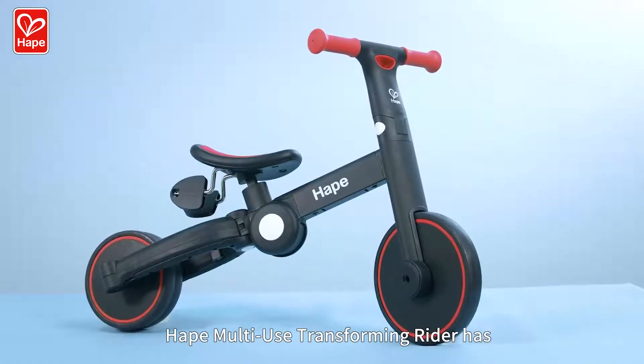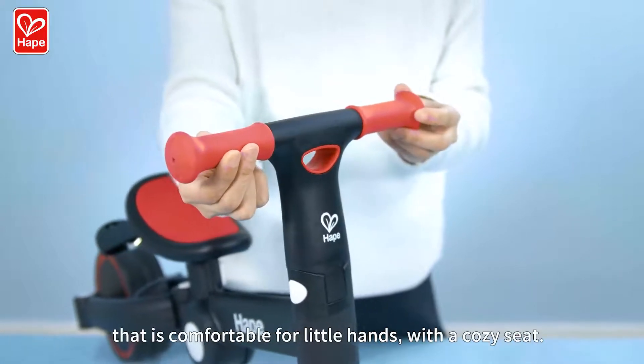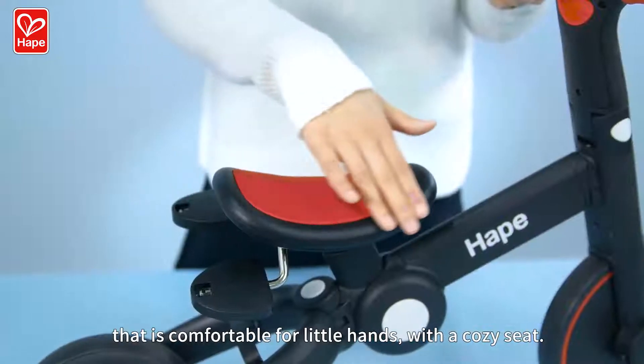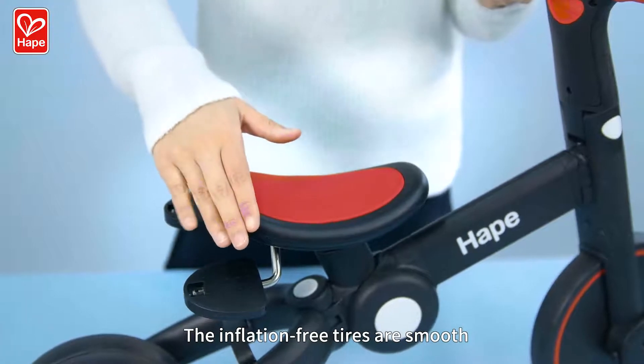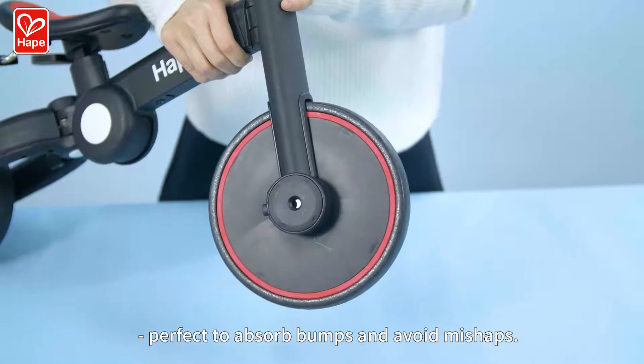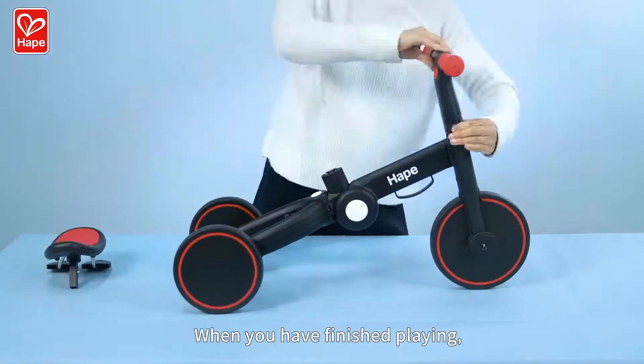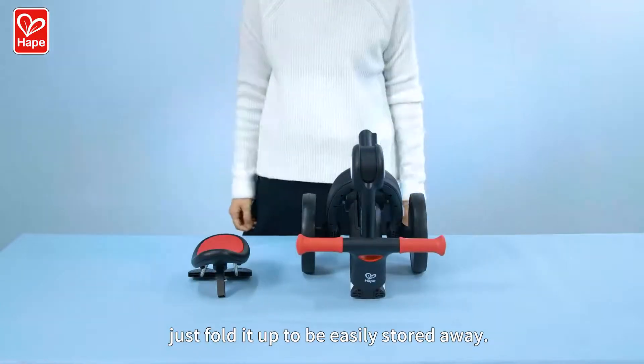HAPE multi-use transforming rider has an easy to turn handlebar that is comfortable for little hands with a cozy seat. The inflation-free tires are smooth and flexible due to the EVA foaming, perfect to absorb bumps and avoid mishaps. When you have finished playing, just fold it up to be easily stored away.